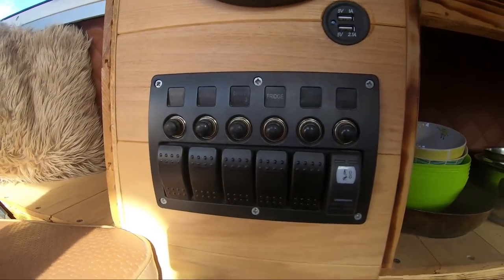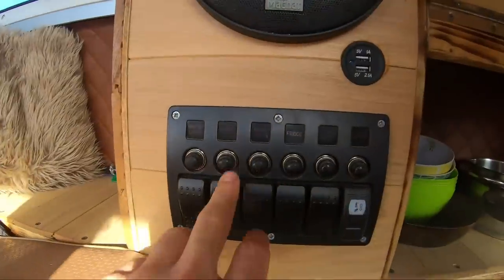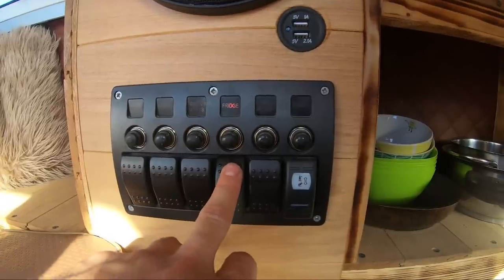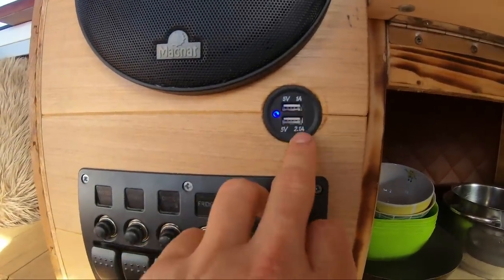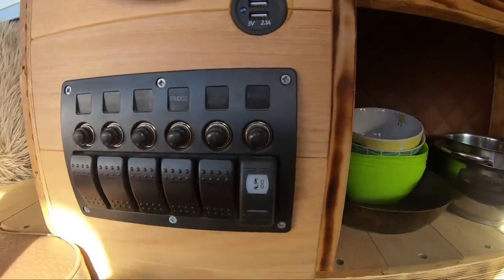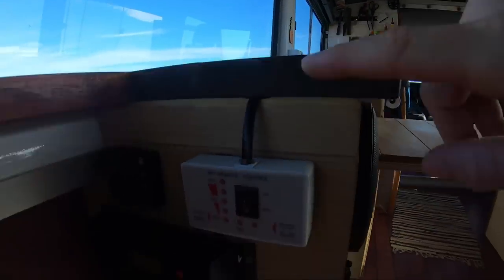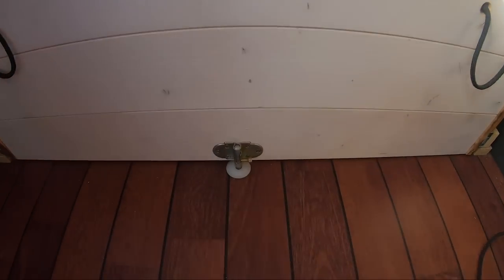Here I have my small control center. This controls the LED bar for the table. Here I can adjust the radio from above. The ceiling lights. 12V outlet for under the car. My DC outlets — one with 1A and one with 2.1A. Here are my 2x 230-volt sockets. The control for my Standheizung (parking heater). And the solar charge controller — two of them.